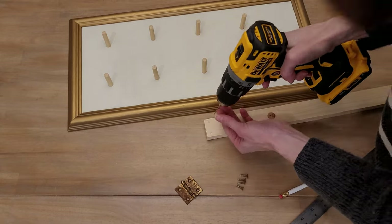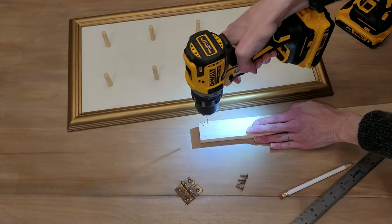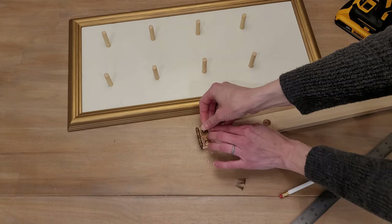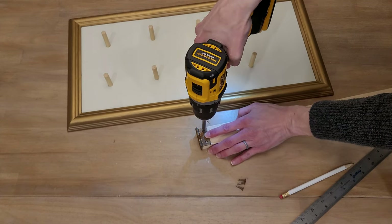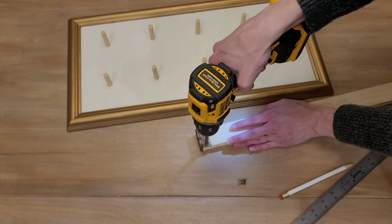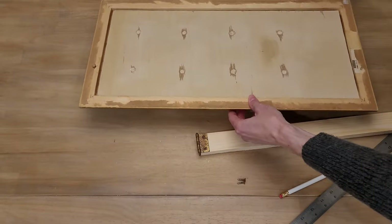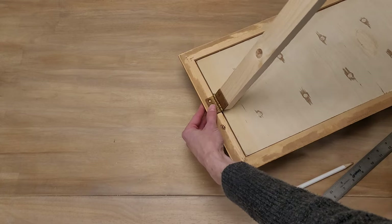I took off this old hinge from a vintage shutter I had — you could of course buy a hinge, just make sure the screws aren't too long and that they'll fit into your frame. I used a one-by-two piece of scrap, set up the hinge, marked the spots, and screwed in the screws. Then I'm going to find the center of my frame. At this point be a little careful because the dowel pins are in and you don't want to put too much weight.